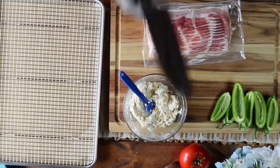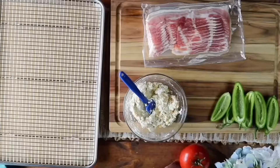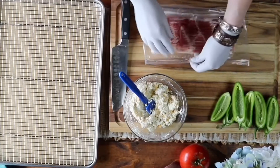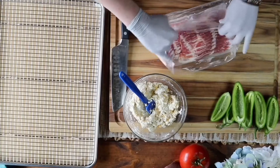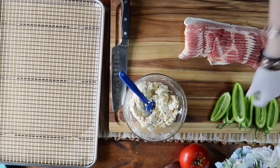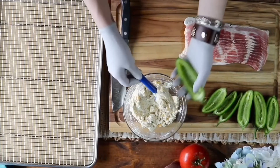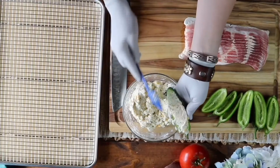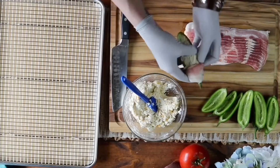Oh dang it, hold on. I have a freshly sharpened knife — let's see if that helps — and yay! Alright, go ahead and remove it from the packaging and set it on the cutting board. Now we're gonna fill each of the halved peppers with about two tablespoons of the filling and then wrap it in bacon.